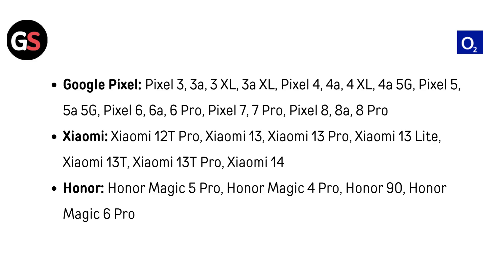For Xiaomi: Xiaomi 12T Pro, Xiaomi 13, 13 Pro, 13 Lite, 13T, 13T Pro, and Xiaomi 14. For Honor: Honor Magic 5 Pro, Honor Magic 4 Pro, Honor 90, and Honor Magic 6 Pro.